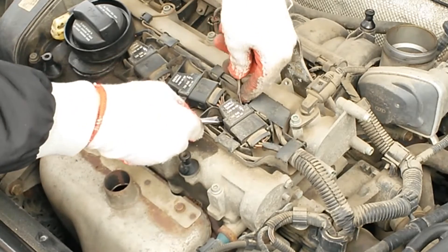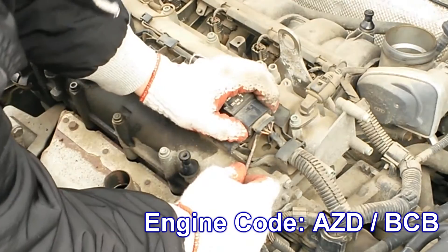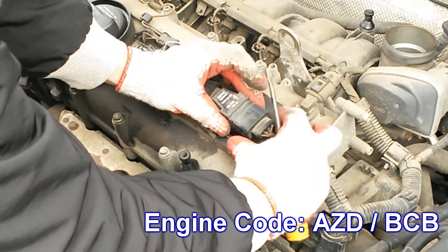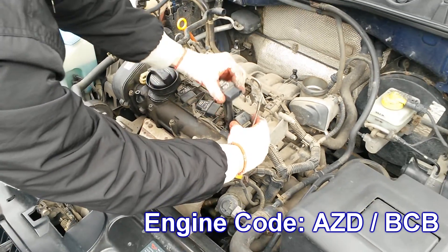You can use this tutorial for Volkswagen Golf Mark 4, Seat Leon 1M, and other cars from the Volkswagen Audi Group of the same generation with the engine codes AZD and BCB.